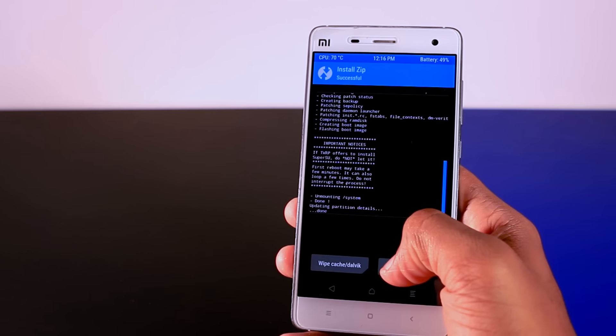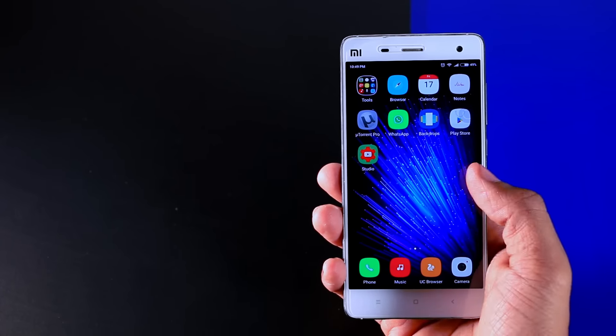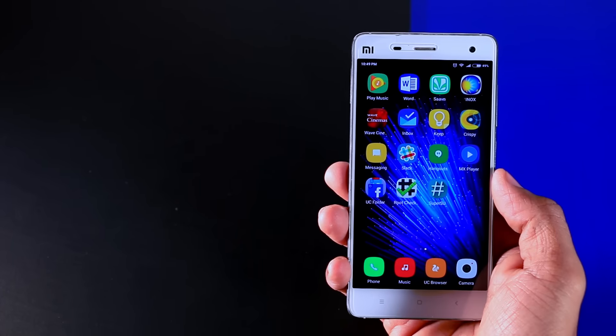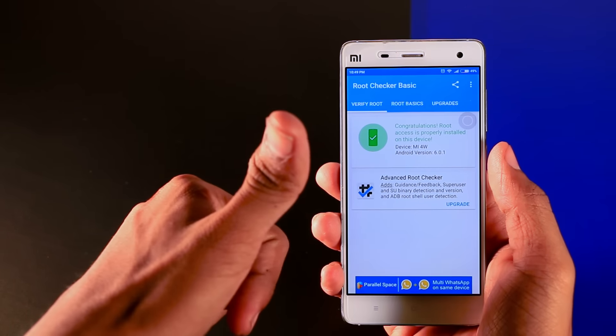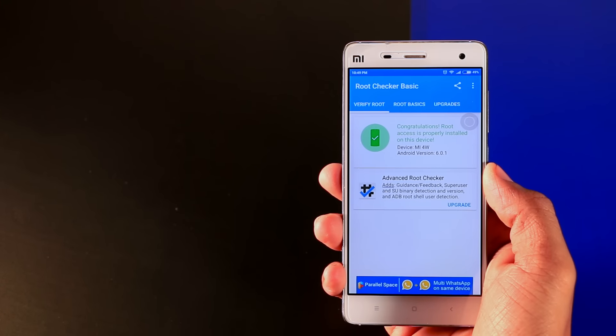When the installation is done, just reboot your device. After the reboot is finished, you can see that the SuperSU app is now available. Let me confirm that my device gets root access — and yes, I have successfully rooted my device! Just follow these simple steps if you want to root your device to perform some advanced level stuff.